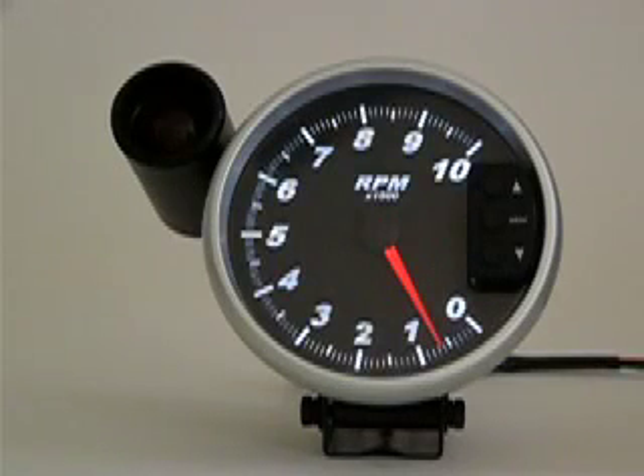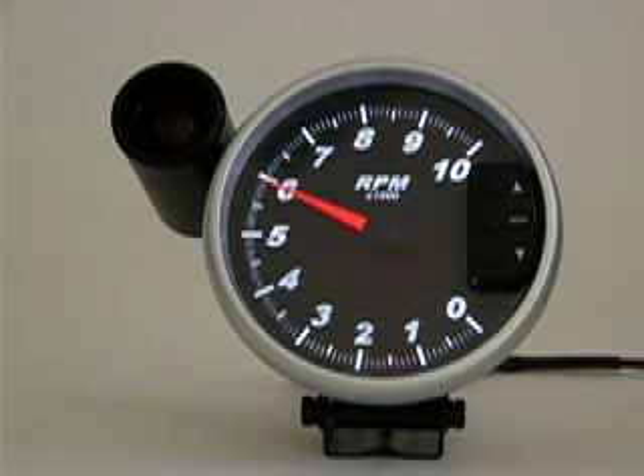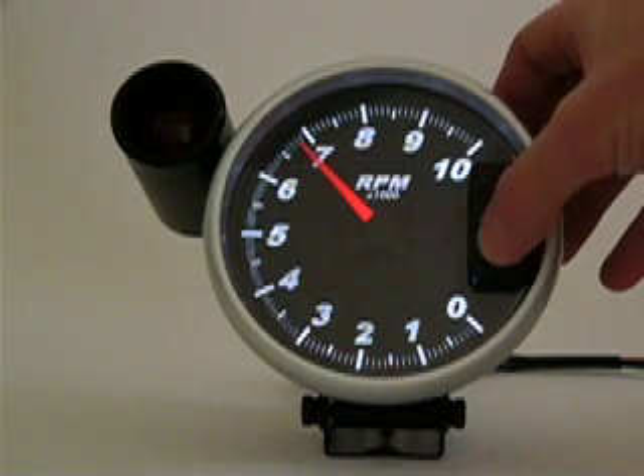Shift light activation point on the 5-inch Marshall TAC is accessed by pressing the menu button. The pointer will indicate your current shift light activation RPM setting — in this case, 6,000 RPM. To adjust the shift light activation setting, use your up and down arrows.